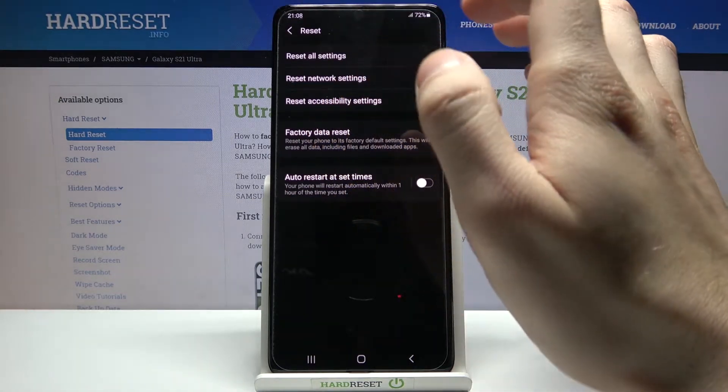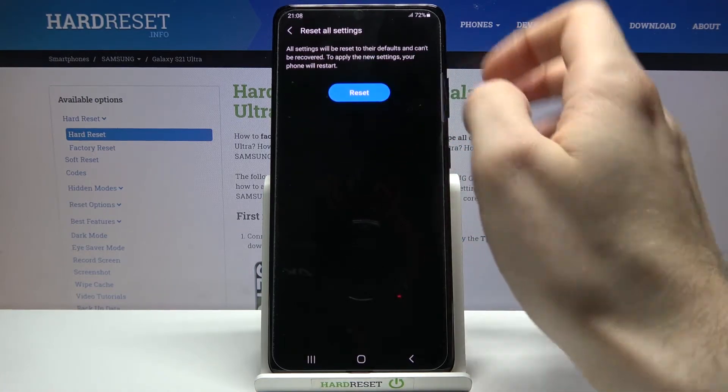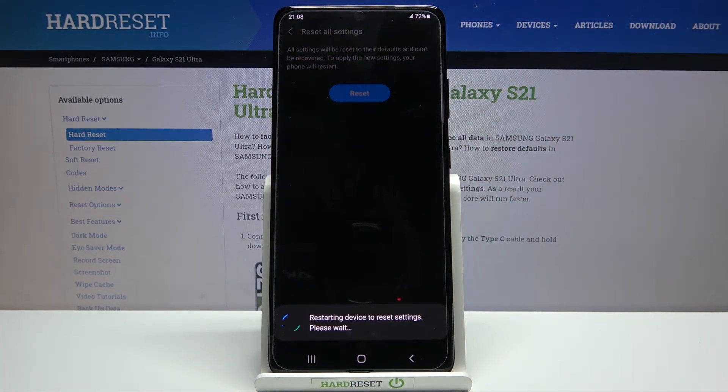Here you have to select the first option, Reset All Settings, then tap Reset Settings and then tap Reset, and after that your device will be restarted with all the settings reset.